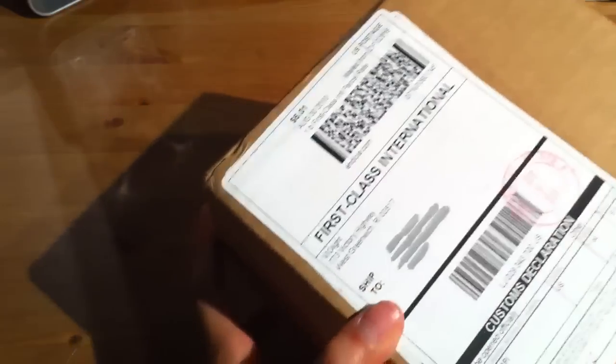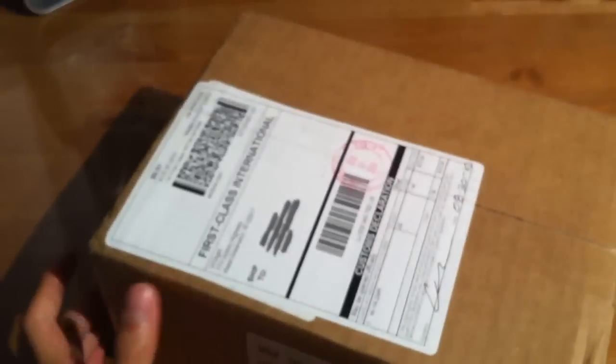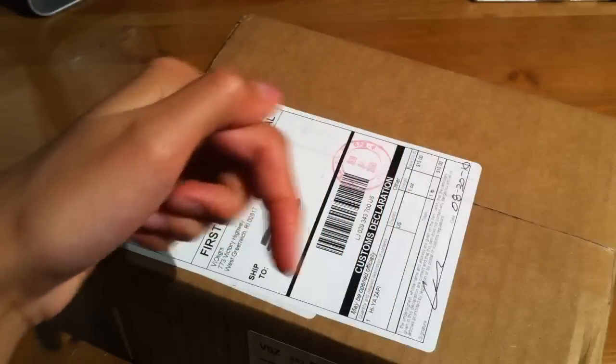So this is another sample, so thanks so much to you guys over there at Violite for sending this out. They did send me the Hiya Zappi, which costs $15 on their website. You can definitely check out the link to their website, which will be down below in the description box.